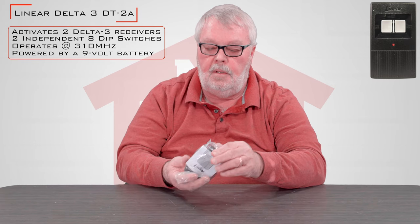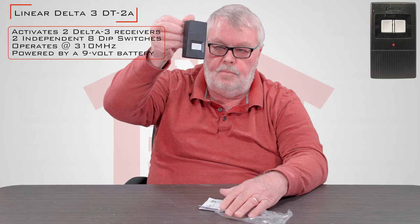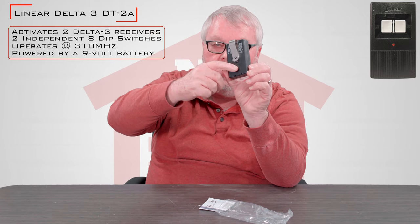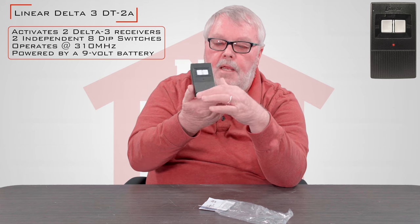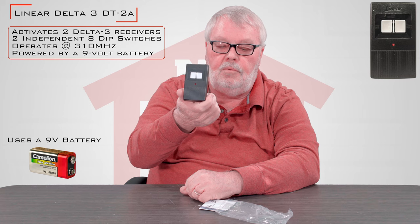When you get it, it's going to come in a little plastic bag. The transmitter is going to be in there. It's going to have a visor clip on the back side. Inside there will be a brand new battery for you, so it's going to come to you ready to go.